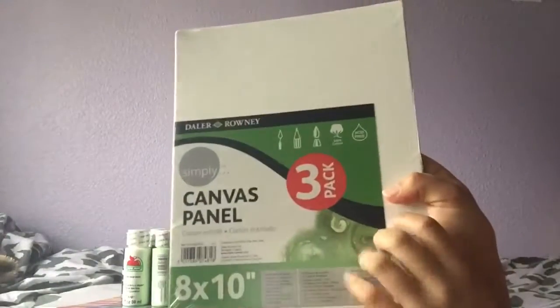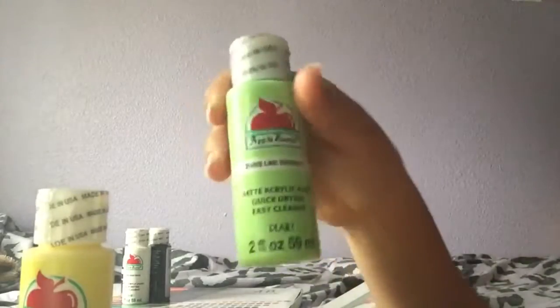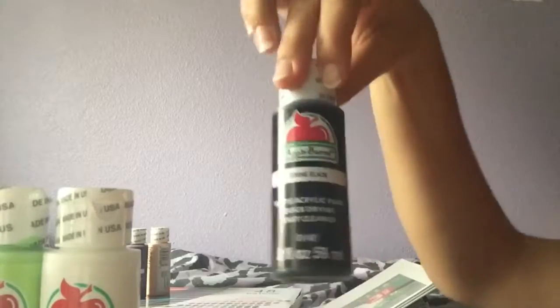Then I got myself three canvases — this was actually from Walmart, not Michael's. Also from Walmart, I got a yellow flame paint, lime sherbet paint. These are all acrylic. I'm always running out of white so I got more white, and same goes for black.